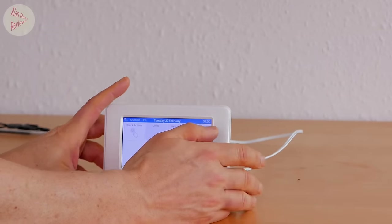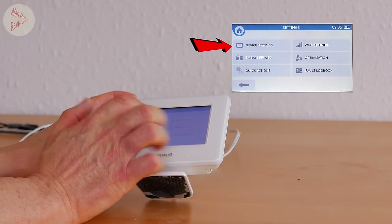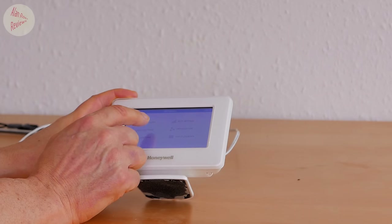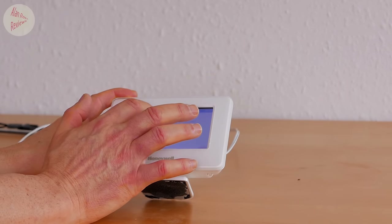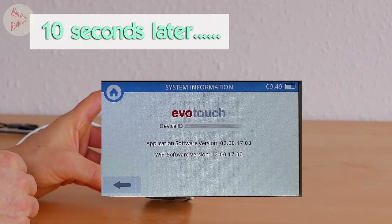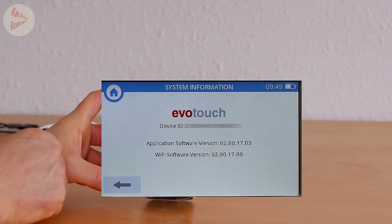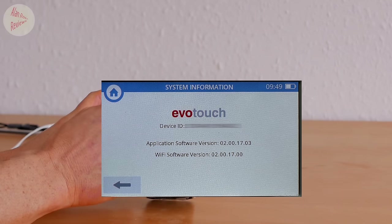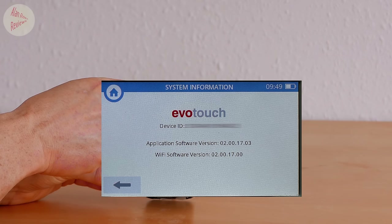To get all the new features you need to be on firmware 2. To find out what firmware version you're on, hit the settings button once and then hold your finger on the device settings for 10 to 15 seconds. It is extraordinary why you'd need to do that, but that's what you have to do. You can then see your version - the important thing is the 02. If you've got 01 you're still on the old firmware; 02 means you're on the new firmware.